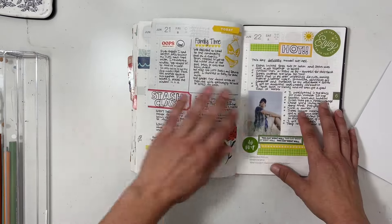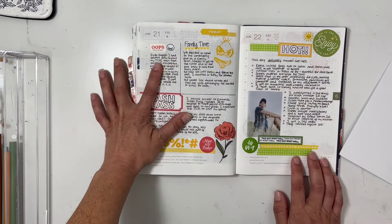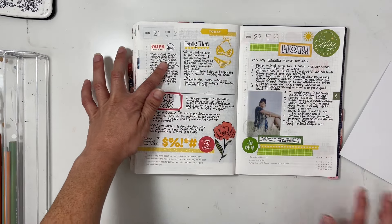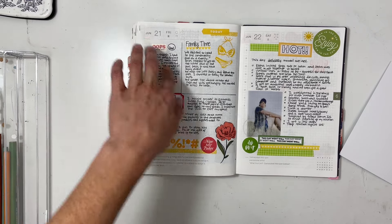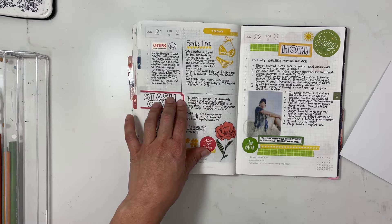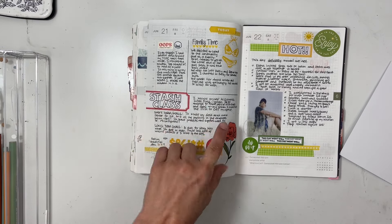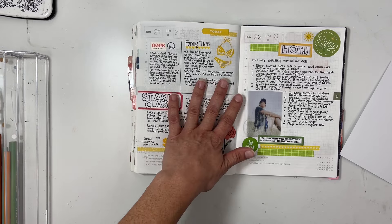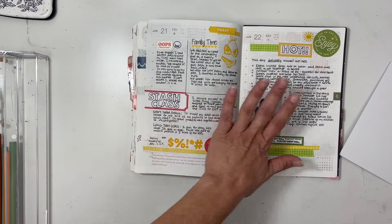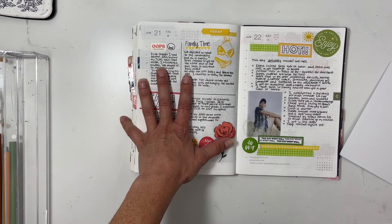Next up — I was in a bad mood because I missed a washi tape sale and was feeling bleh. But I also started a scrapbook class called Stash Class, and Ali Edwards asked about short-term and long-term goals, so that's what I put down on this page.